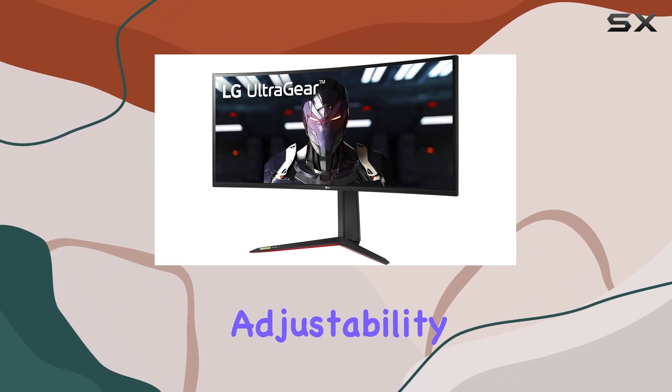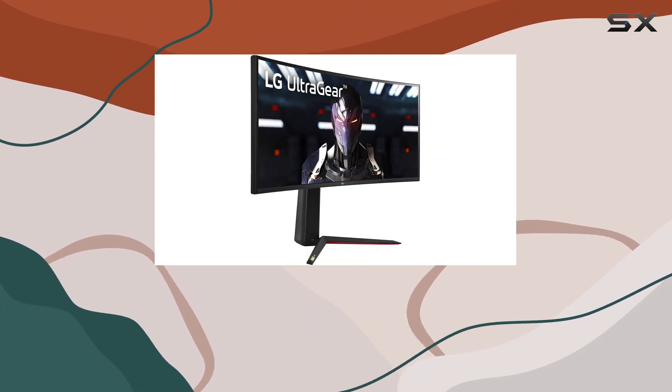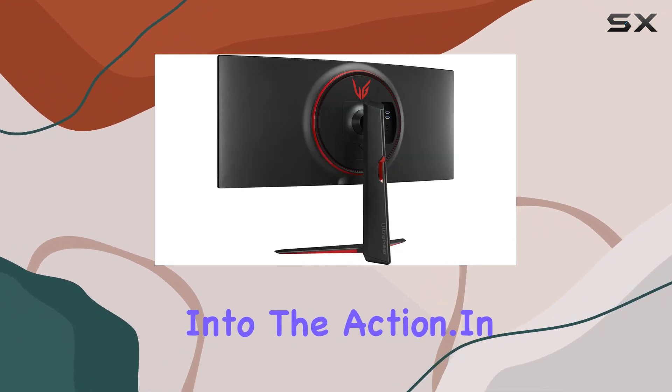The monitor's adjustability is a plus, with a tilt-height adjustable stand allowing you to find the most comfortable viewing position. The curved screen adds an extra layer of immersion, pulling you into the action.